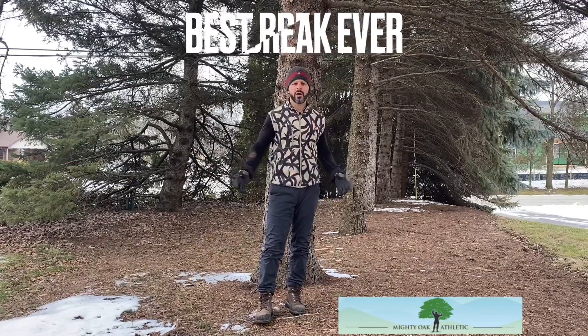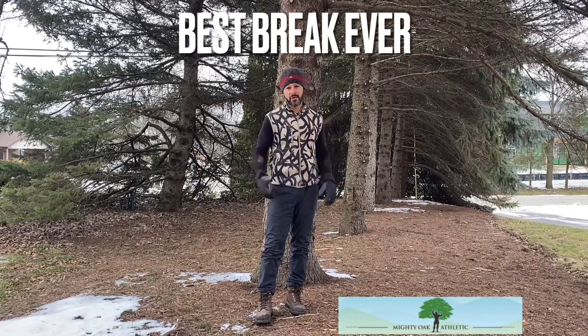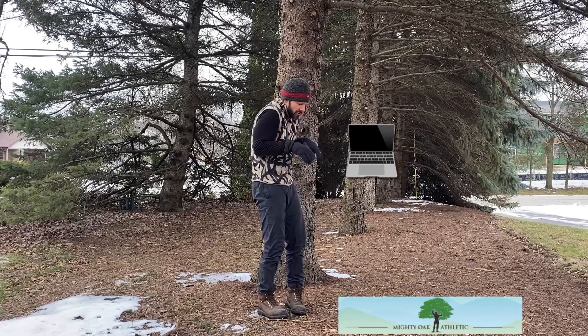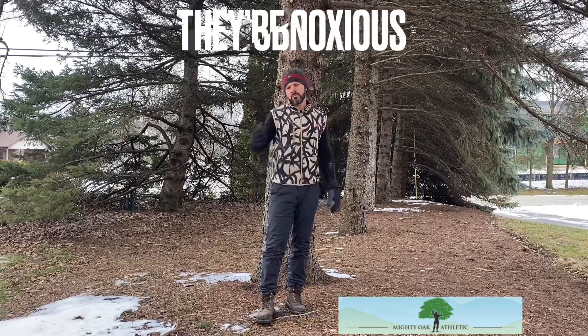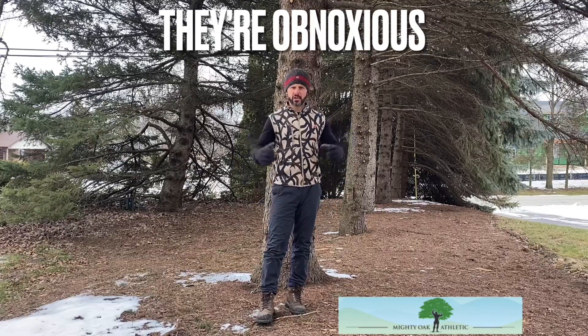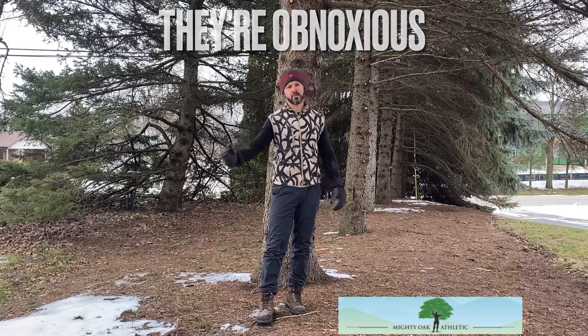It doesn't matter when and where you do it. It doesn't have to be a workout. If you need a break in your day from doing that work, being slumped over on the computer, stand up — break out your 50 squats. Doing stuff with the kids and they're starting to get on your nerves? Take a break. Walk away. Do your 50 squats.